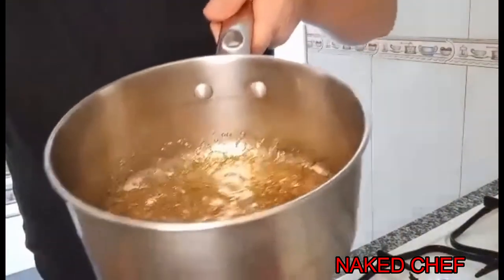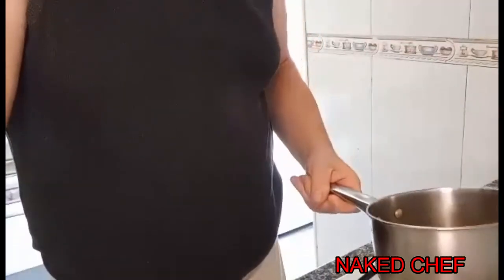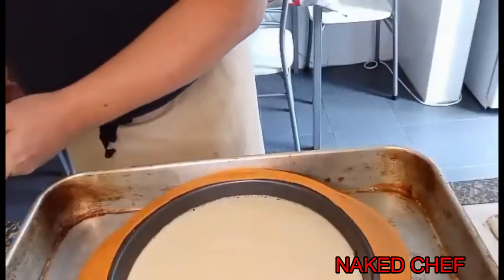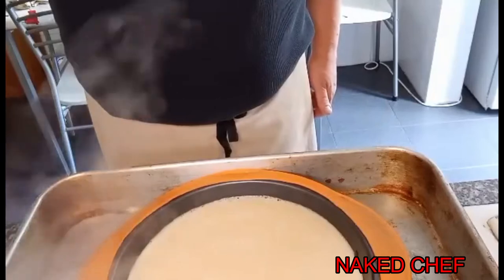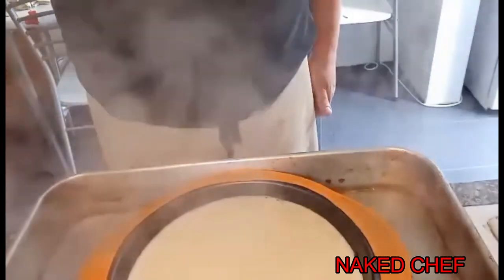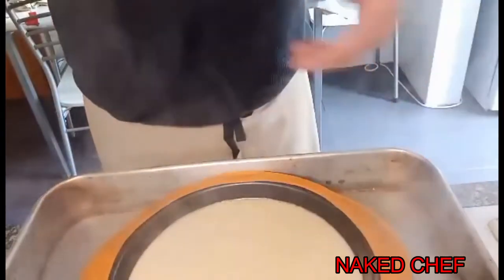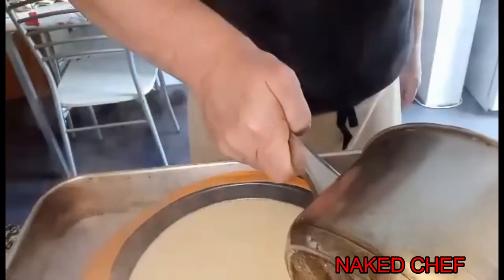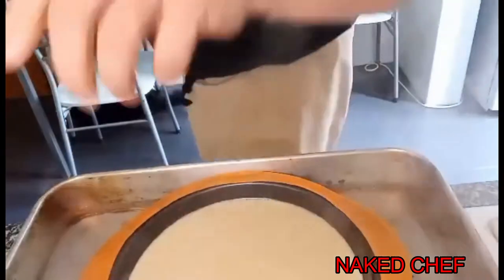The caramel looks like this. Because the sugar is darker, it looks a lot darker, but it smells nice — it's gorgeous. Now we place the hot water bath. Be careful not to get water inside the custard. That's enough water, and now we'll cover it.